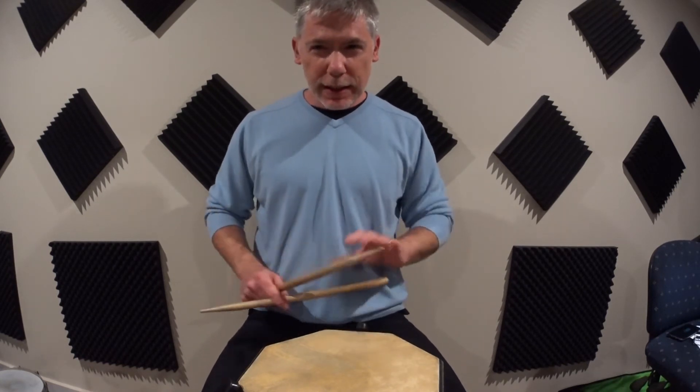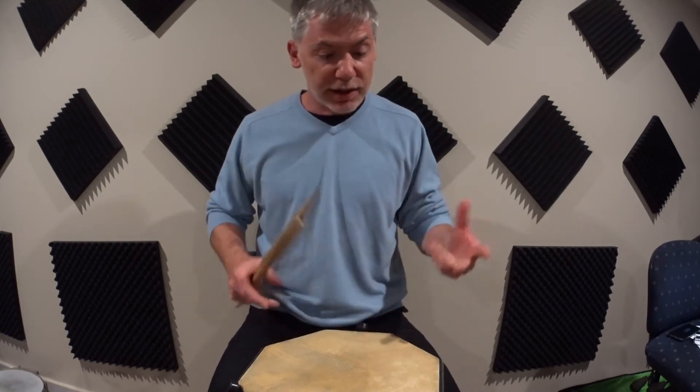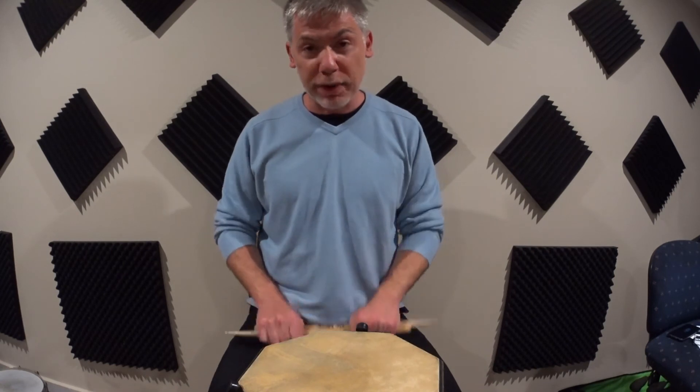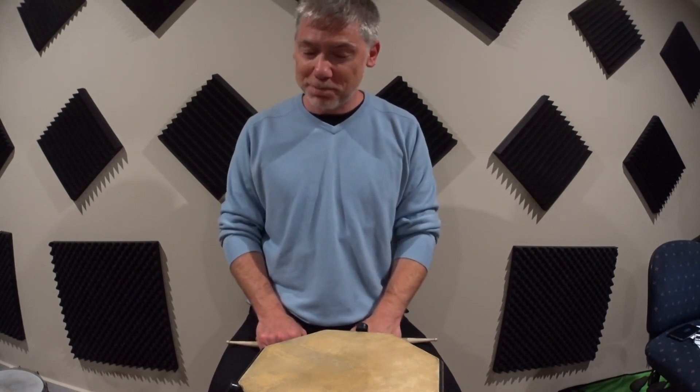Let's look at how we can really use three strokes next time to up our playing game, and some unexpected benefits that this separating and putting together of strokes brings to the set. See ya.